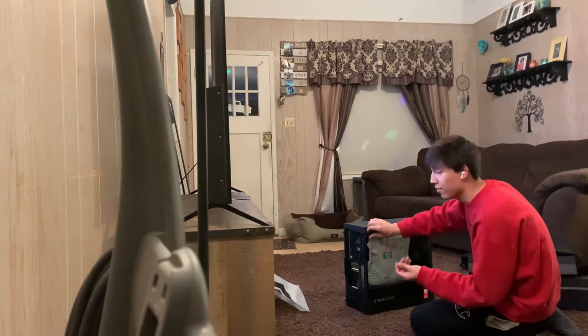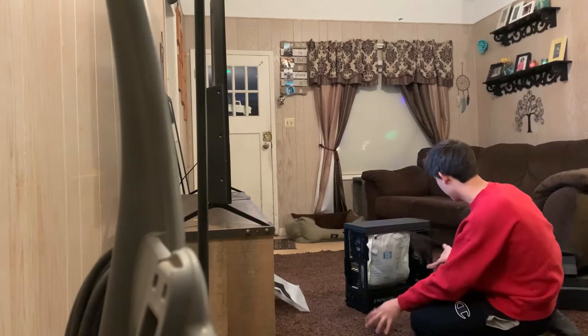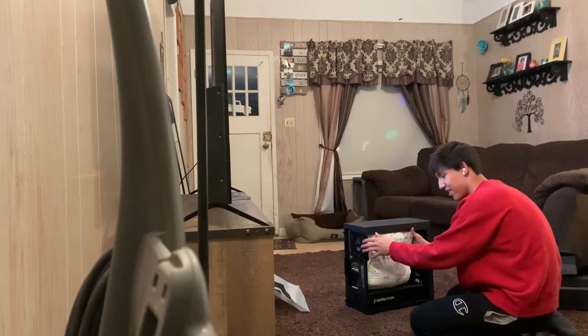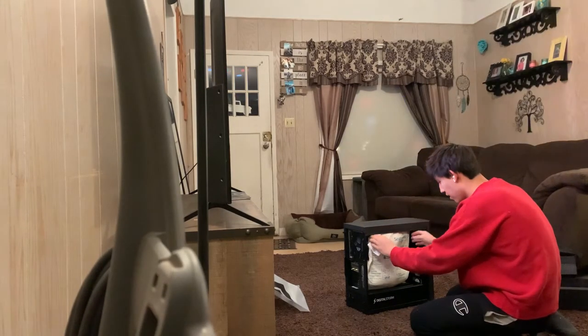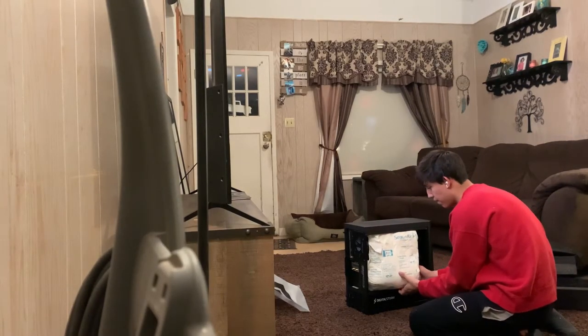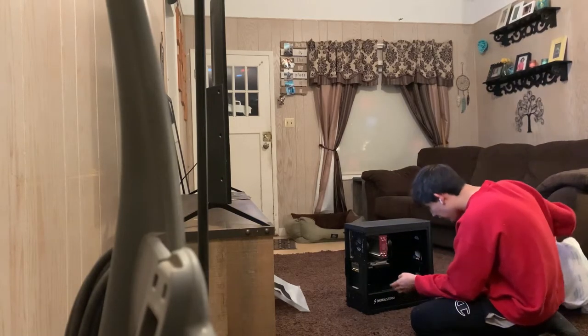Holy Jesus. Sorry if the lighting's bad. I have just memes playing but it's silence. Let's take this off. There it is.